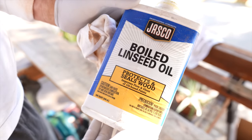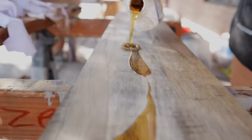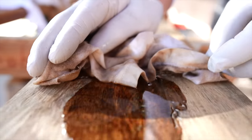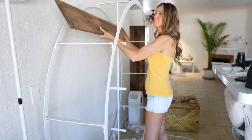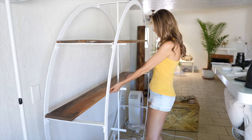We're using linseed oil to finish the shelves. A little linseed oil goes a long way — you don't need too much. We worked it in with a soft rag moving with the direction of the grain. We let it absorb outside for about half a day, and now it's time to bring the shelves in, set them back up and see how the natural mango hardwood looks in the office.